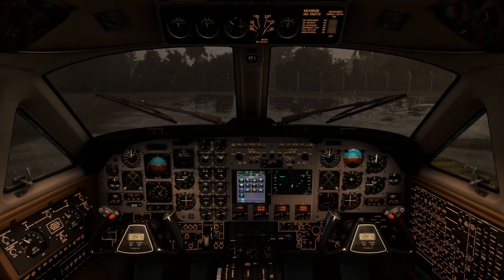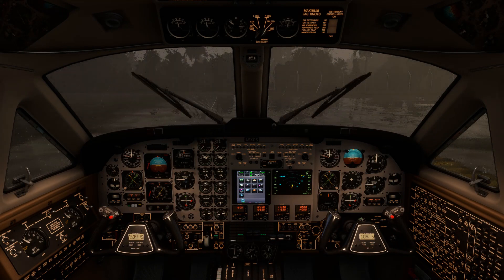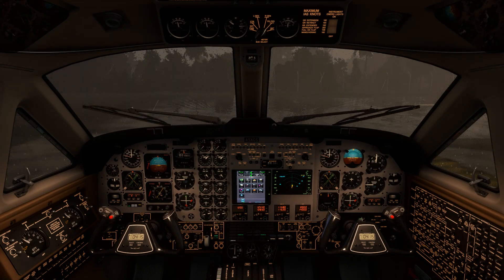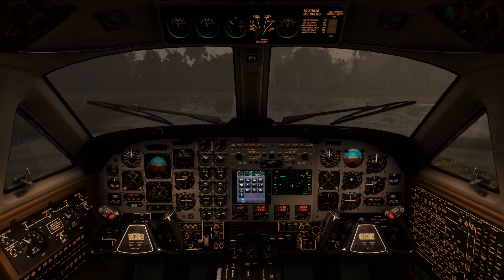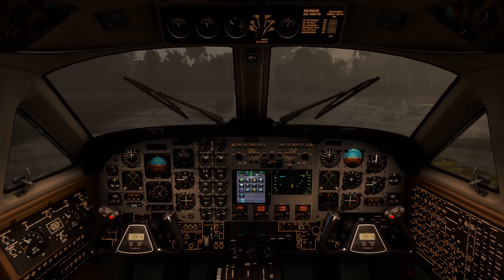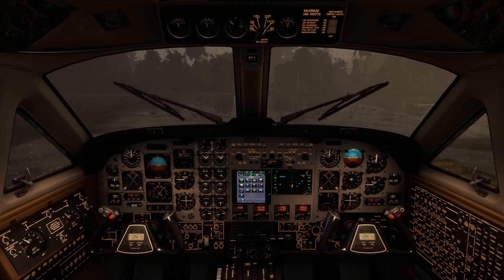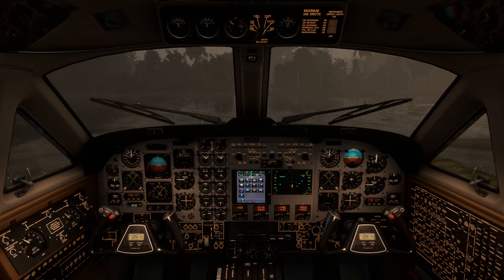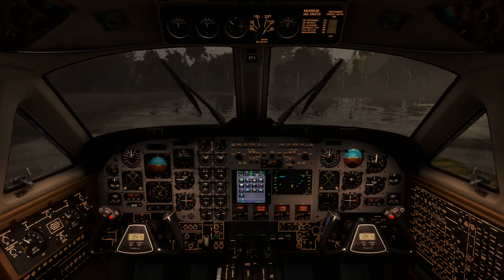Another really nice feature of the Analog King Air - the aircraft also comes with working windshield wipers. Not only are the wipers themselves animated, but they do actually clear precipitation off the windshield. One of only two add-ons currently available in the sim. Hats off to Black Square on that one - it really goes to show that they put that extra level of attention to detail into the product. Also demonstrating the night lighting within the cockpit, which as you can see is done very nicely. There are a multitude of lighting options with numerous rheostats, all of which can be adjusted incrementally.